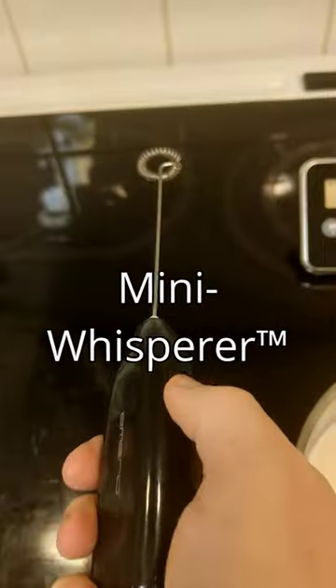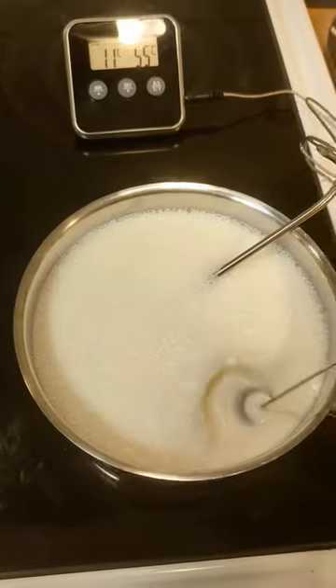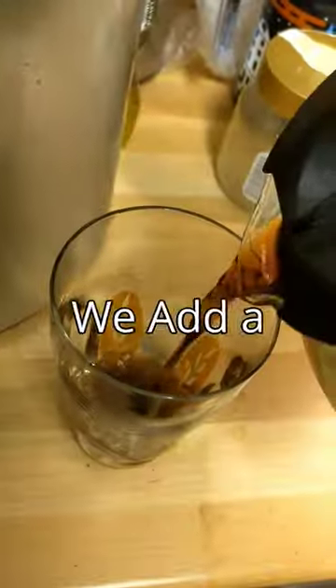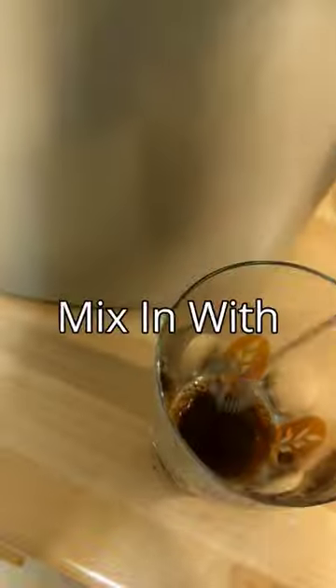Crank out the heat. Mini whisk. And then you just whoosh whoosh whoosh. Glass. Half a teaspoon of sugar. Coffee — we add a little bit. Mini whisk, mix in with the sugar.